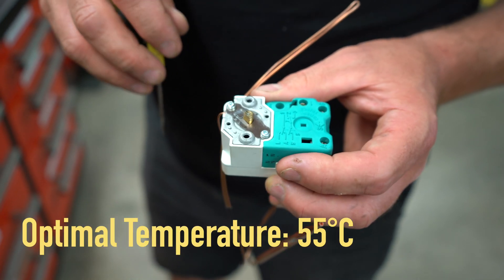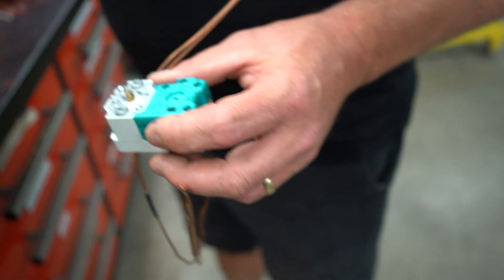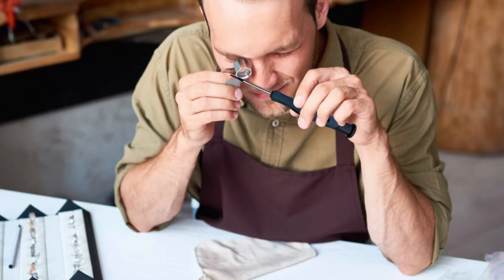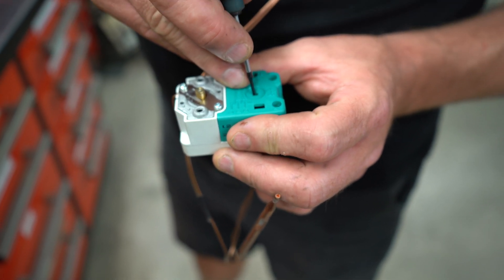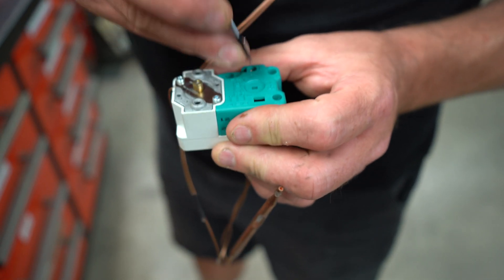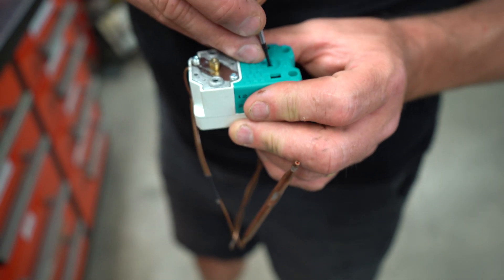The optimal temperature for what we're doing is 55. The next thing to point out is that the reset is recessed and requires a jeweler's screwdriver — it has to be very small so it can reach down inside. You will barely notice it, but there will be a click when you reset. It takes a firm press but not too hard.